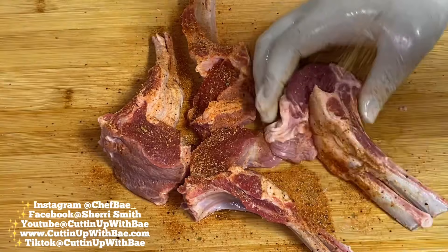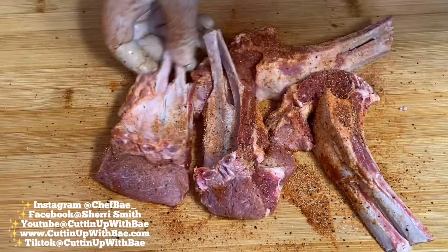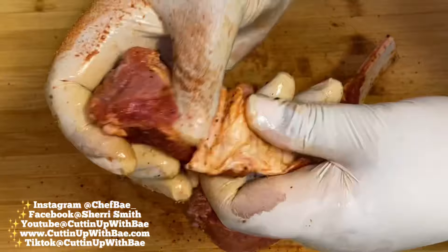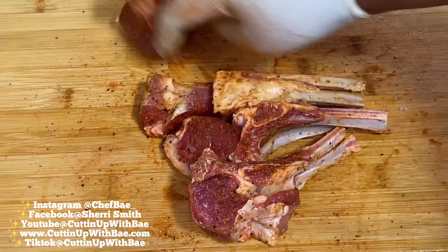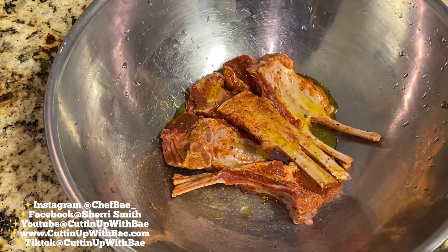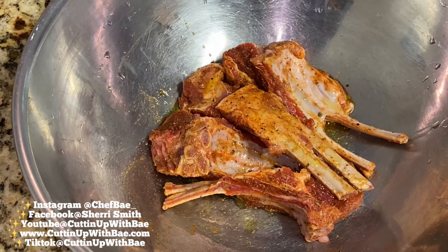I hit these with some Chef Bae seasoning salt. You can also season these with some salt, pepper, maybe a little garlic powder, and a little onion powder, and you'll be good to go. I just like to rub my seasonings into the meat, even on the bones — I'm not eating the bones, but I just like making sure everything is thoroughly seasoned.